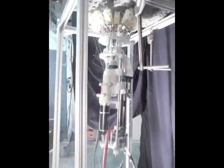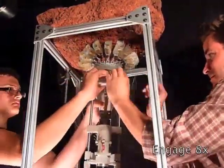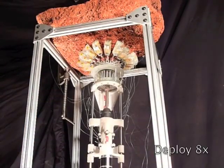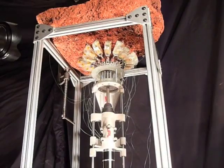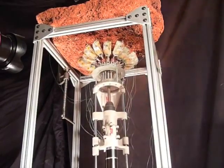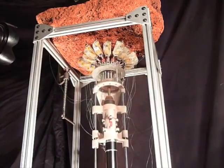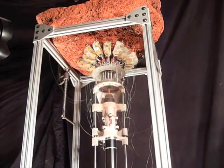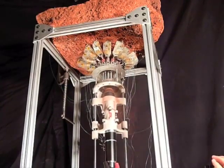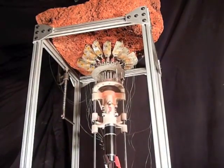This demonstration constitutes a harder-than-zero-g proof of concept. Here, a full drill sequence can be seen. A self-contained anchor and drill has applications to lava tubes and cliff faces on Mars, and to asteroid and comet missions where there will be insufficient gravity to supply the necessary weight on bit.